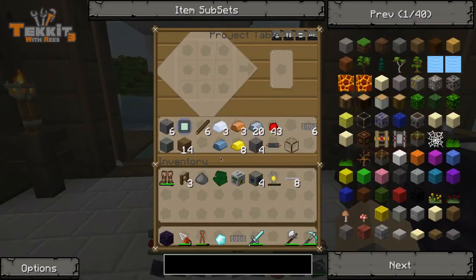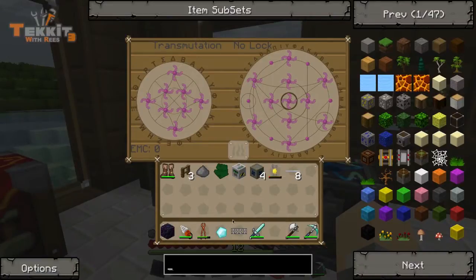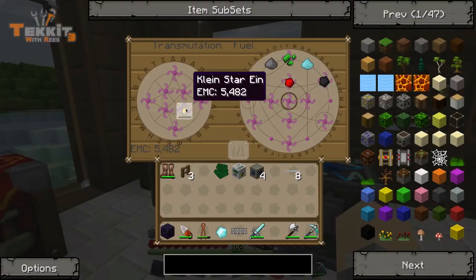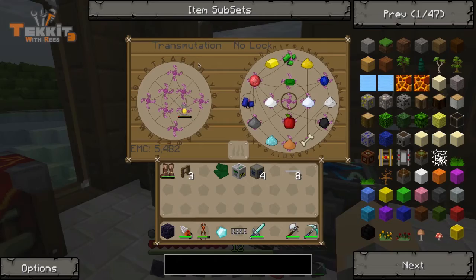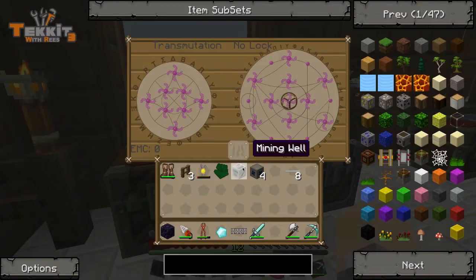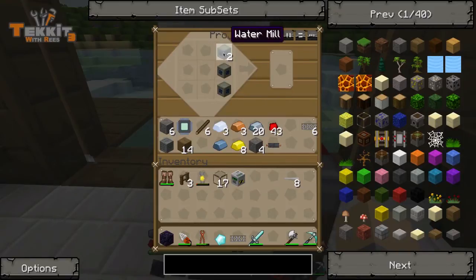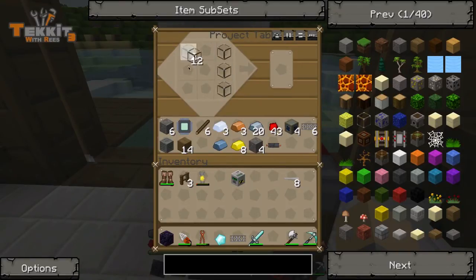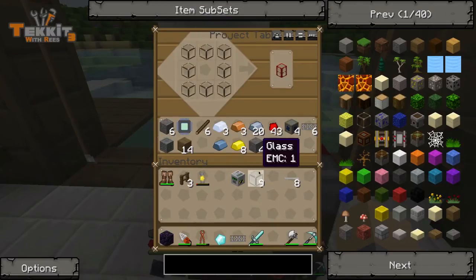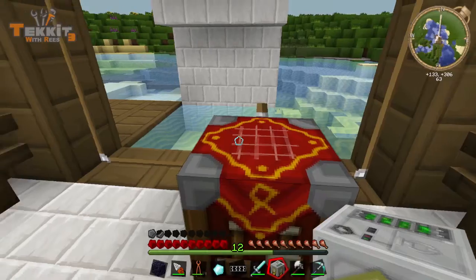But we'll talk about that in another episode. Right now we're focusing on our pump. We've got the mining well, now we just need the tanks, which means we're going to need some more glass. I've got one piece of glass right here. Let's transmute some more glass very quickly using a lily pad. All right, that's plenty right there. So we've got our tank — this is kind of like a storage tank, this is what you store water and oil in. But right now we're talking about a pump. So we've got our pump. Let's go throw that down outside.